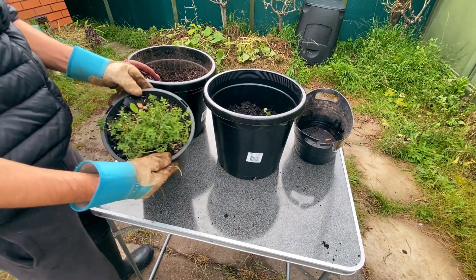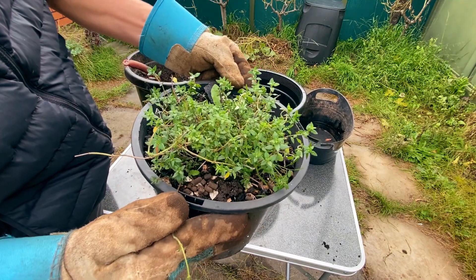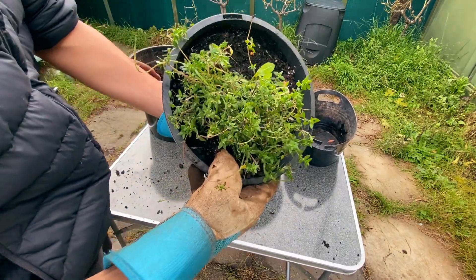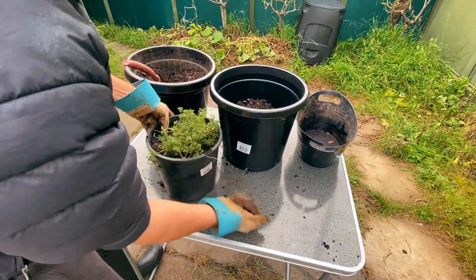The idea is to amend the soil without the need of any compost, just by placing the kitchen scraps in the bottom of the pot. They will eventually decompose and give all the nutrients that the plant will need.